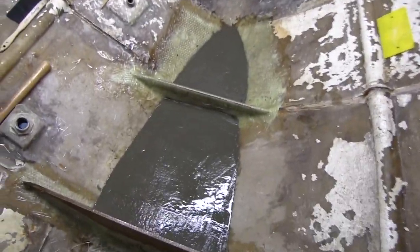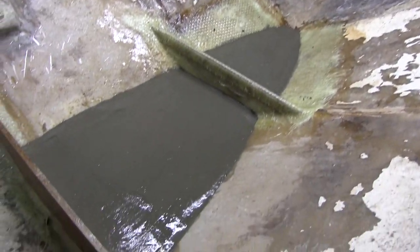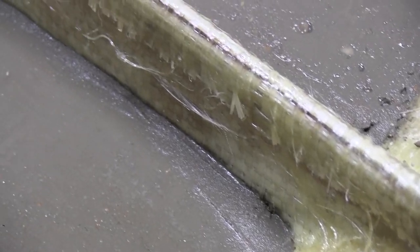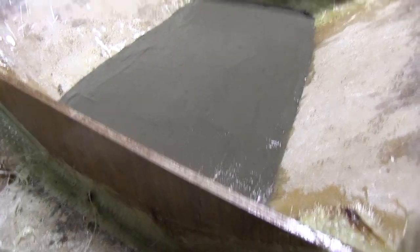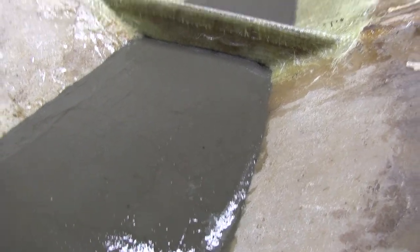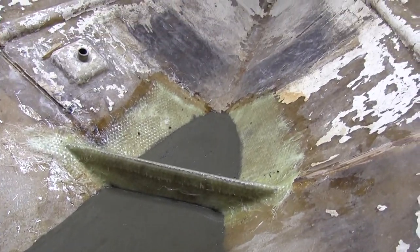There's my new ballast: an 80-pound bag of concrete and 30 pounds of steel weights. That should get me pretty close to what was in there. Next, I'll come back and pour some epoxy over this and then I'm going to glass it all in once it's completely cured.